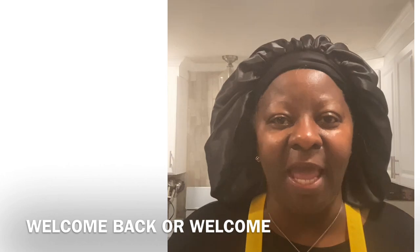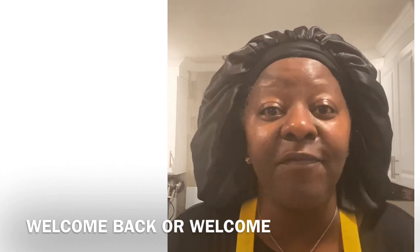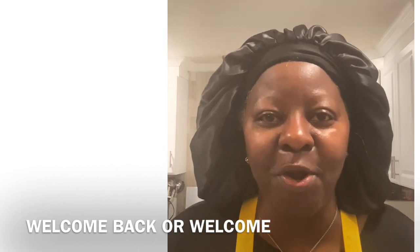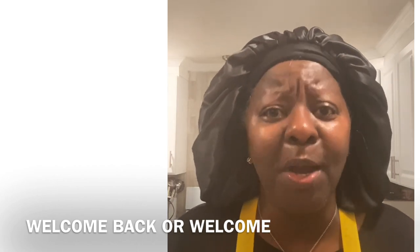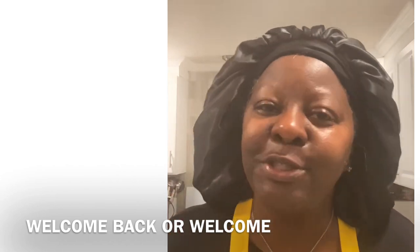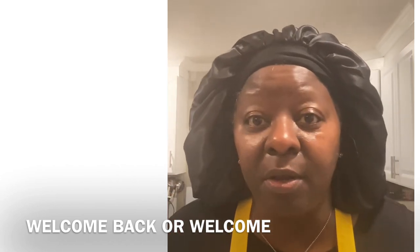Thanks so much for stopping by the channel. Today I have another great summer recipe for you. You already know what to do — click that subscription and hit that notification bell twice so you never miss an upload from the Priceless Pearl Life.